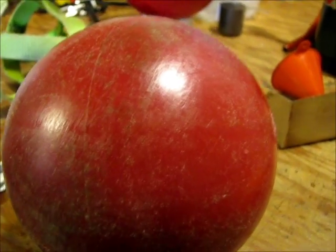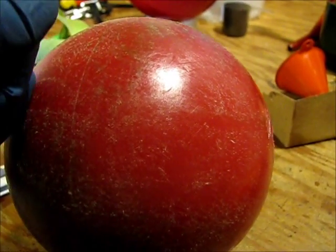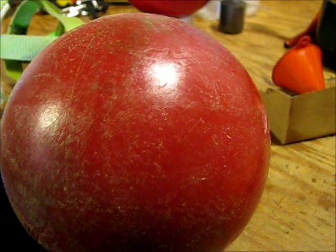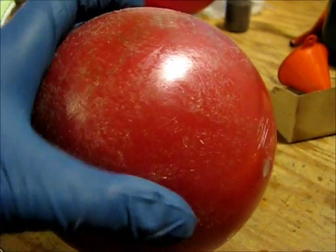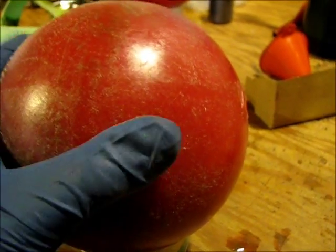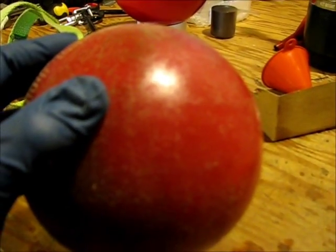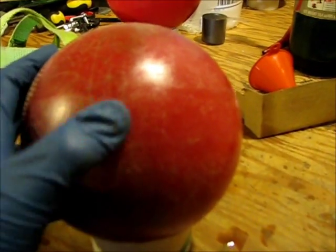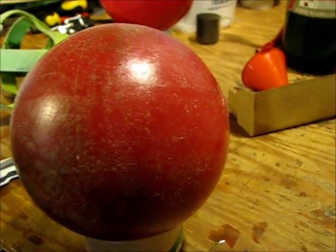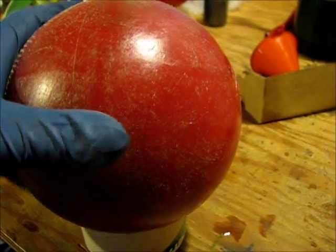I do have to preface all this by saying that it will only work on hard shell balls — it will not work on soft shell. Any soft shell ball it will not work on; it has to be a hard shell ball. Extremely old soft shells, don't bother trying. It's got to be a hard shell to do what I'm about to do.